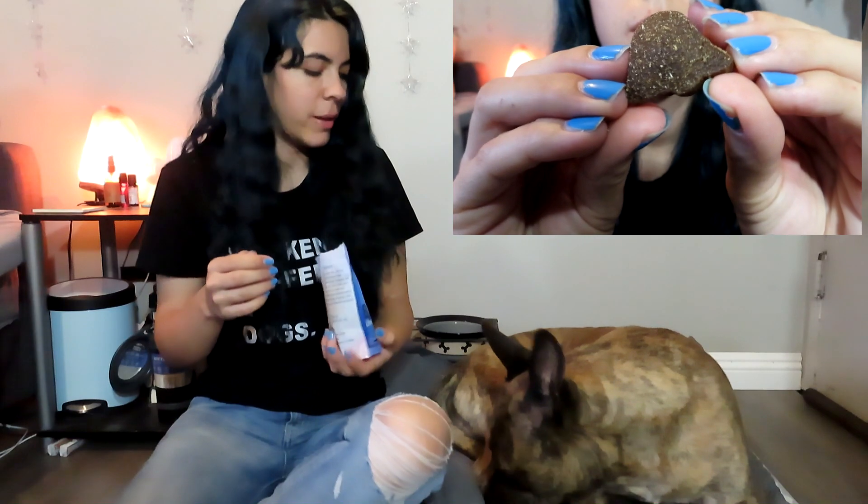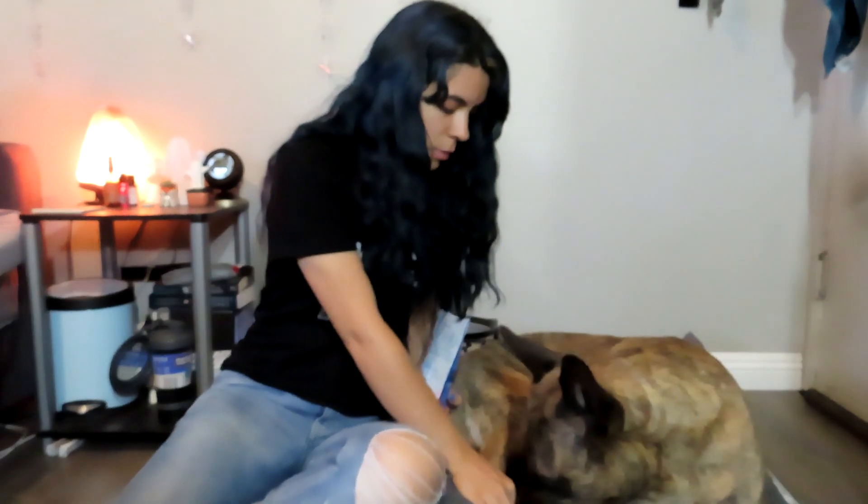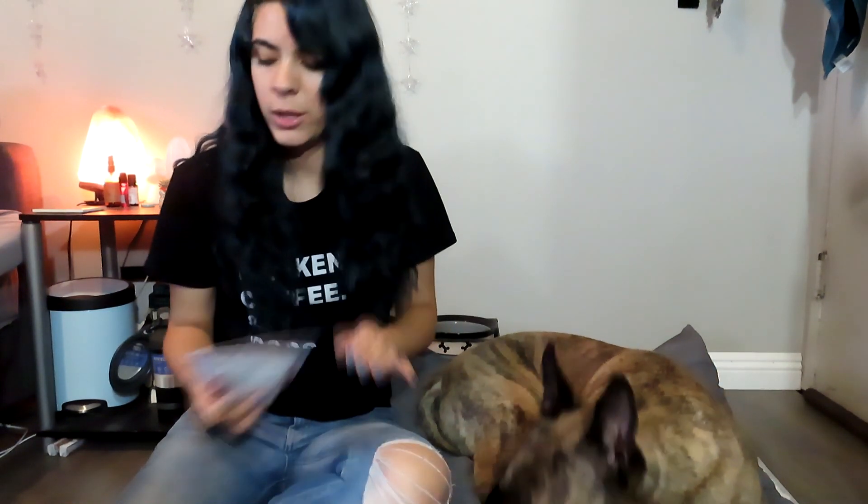Since Jake has three treats to go through I don't want to give them too many of this one, so those are the Bullymake Firecrackers. The second treat in here are the Bullymake Liberty Bell Bites — the dog on the packaging looks like he has gotten into serious trouble knocking down the Liberty Bell, but dogs do what dogs do. Let's open this one up — another very barbecue-smelling one. Barbecue is a big thing for the 4th of July and they're in the shape of bells.